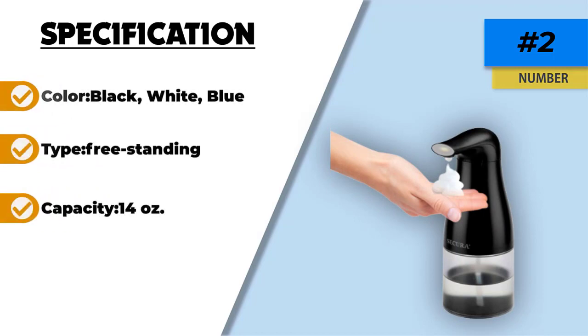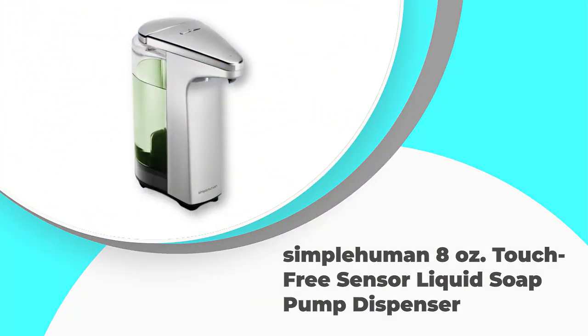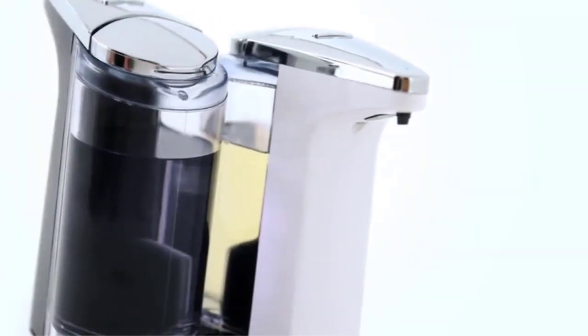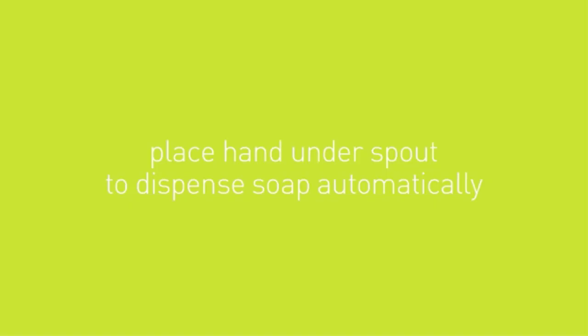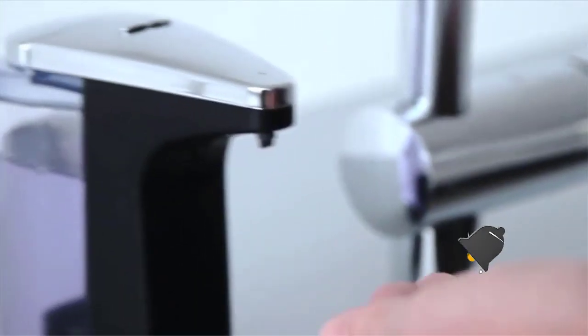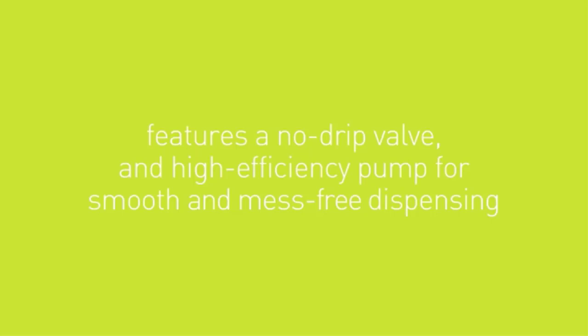The Secure automatic foaming soap dispenser also comes with a two-year warranty. Unfortunately it doesn't come with a volume control feature. Number one: the SimpleHuman eight ounce touch-free sensor liquid soap pump dispenser. The SimpleHuman eight ounce sensor soap pump is highly convenient for kitchens, bathrooms, or commercial settings. When you put your hand under the nozzle, a predetermined amount of soap is dispensed with no dripping to avoid a mess on your counters.